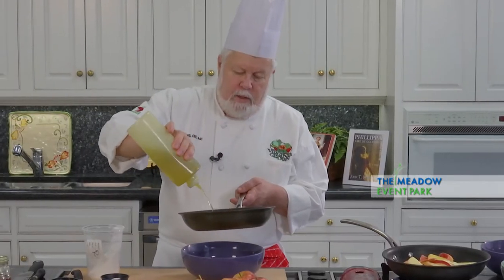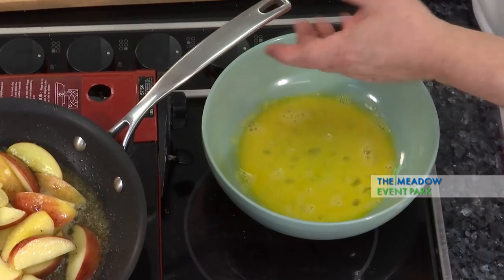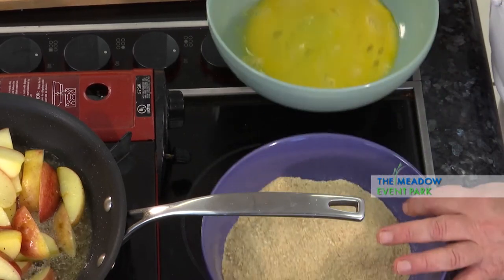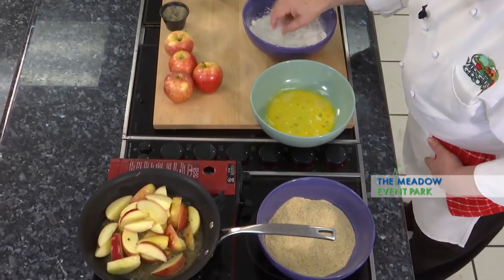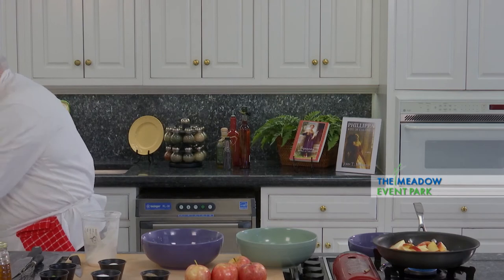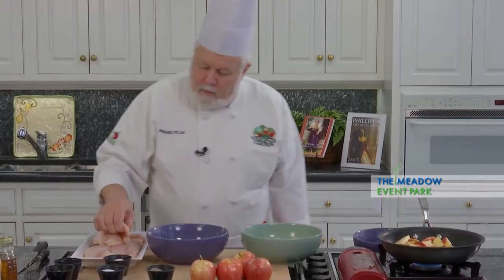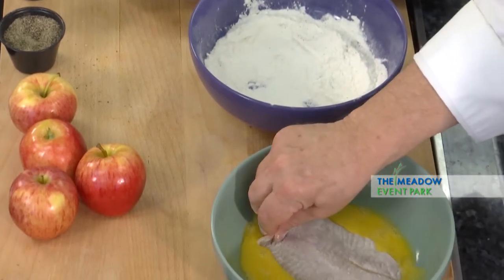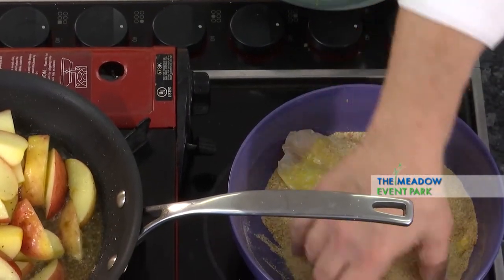I'm getting ready to do the fish. I've got some eggs broken into a bowl, some bread crumbs to bread it with, and some seasoned flour that we just talked about. I'm going to take some of this beautiful, beautiful tilapia — dredge it in the flour, then in the egg. Make sure it's coated good, and then into the seasoned bread crumb mix.